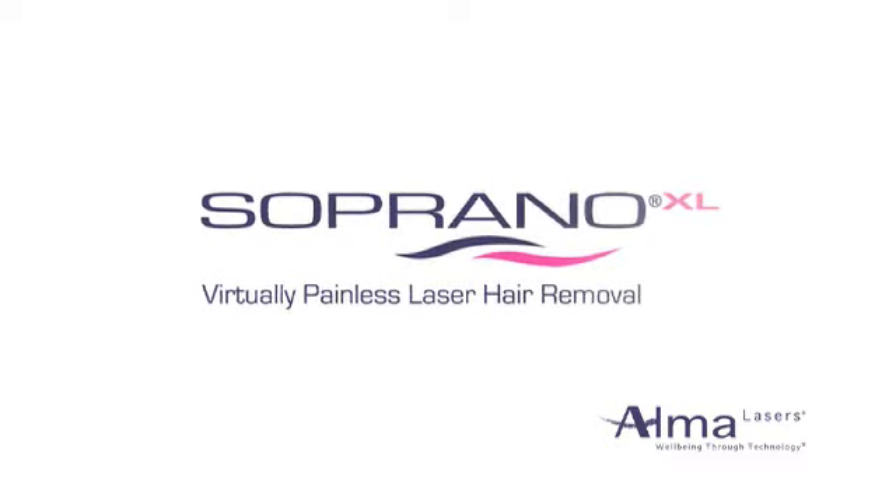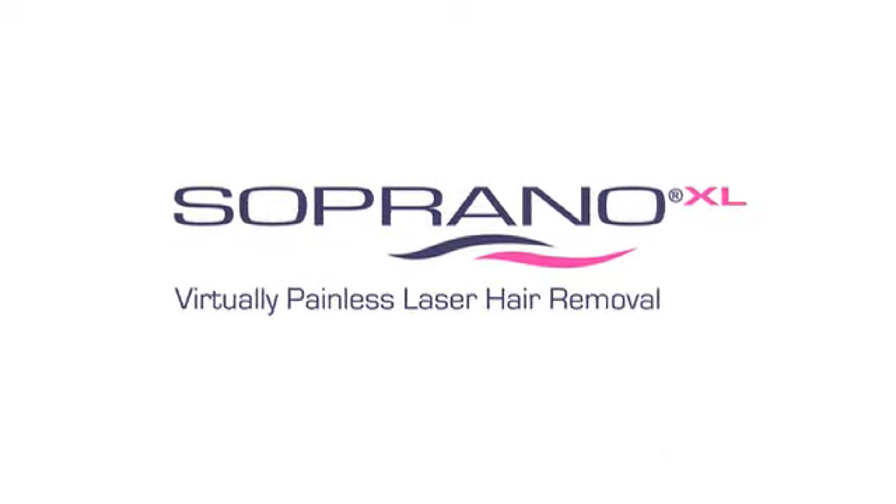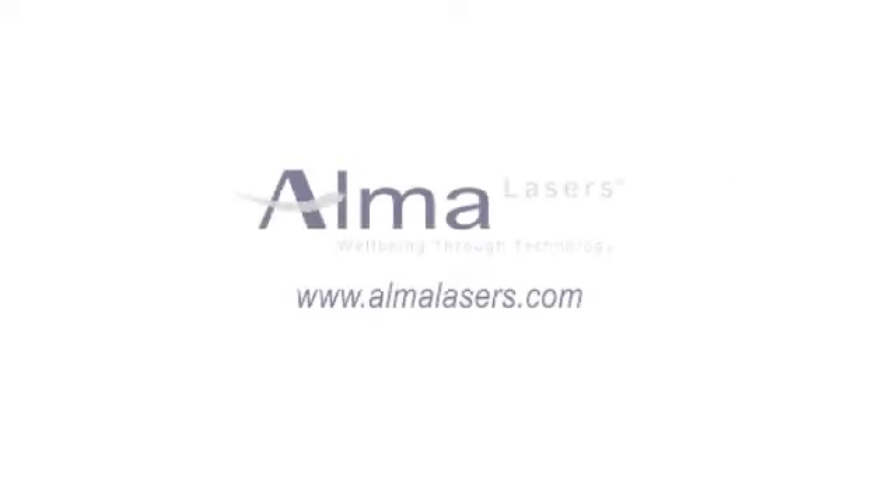The Soprano XL, with its incredible virtually painless hair removal, has finally made silky, smooth skin a comfortable reality. Ask your Alma Lasers representative how you can get started with Soprano XL today.